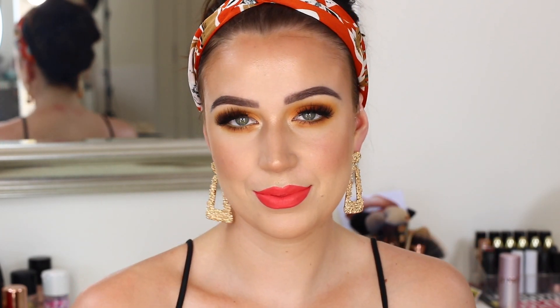Hi guys and welcome back to my channel. As you can see we are bringing summer into this makeup look — this is just the perfect look for summer. I thought I would do a really easy colourful smokey eye, it doesn't take too long, only using one palette, and then a nice bright bold lip. So if you want to see how I got this look, then just keep watching.